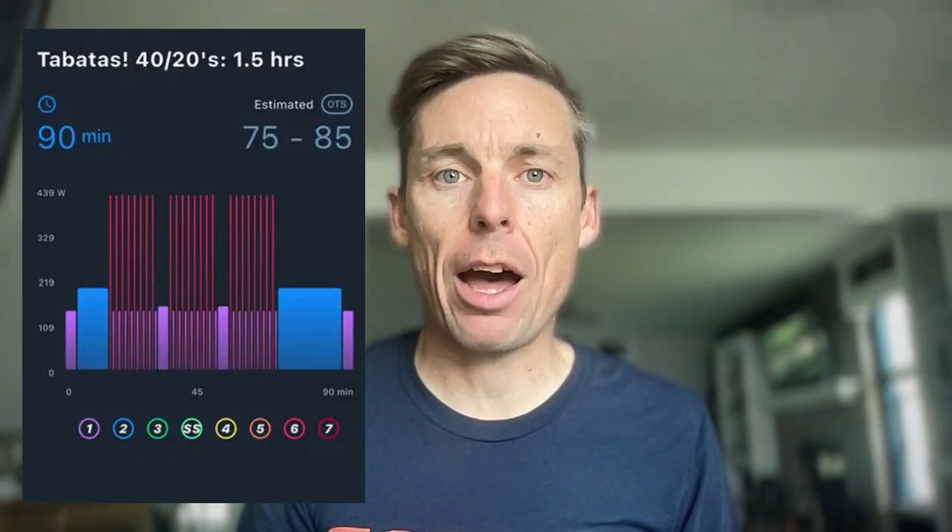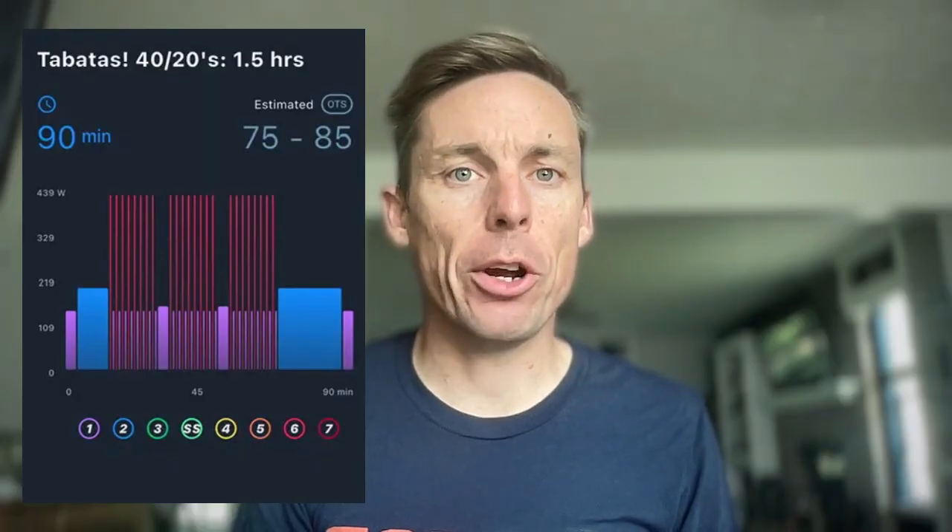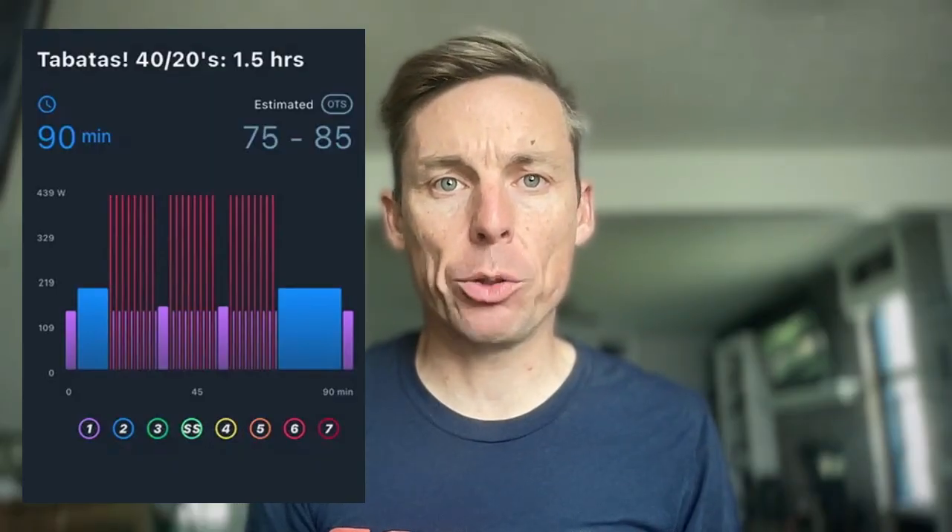Shorter formats can work too, like 30-30s, or my favorite which I tend to give a lot: 40-20s, where you're on for 40 seconds and off for 20 seconds. You can repeat these for longer durations such as 5 to 10 minutes. The benefit is you can get more work in the zone without being overly stressed, and they are more dynamic — much like a race.